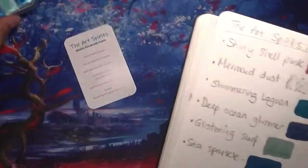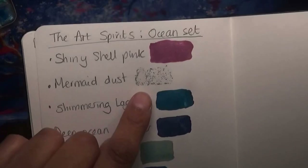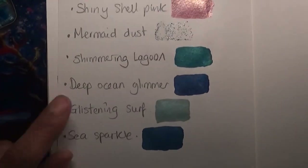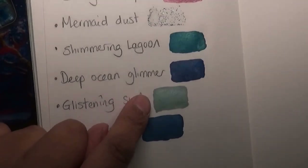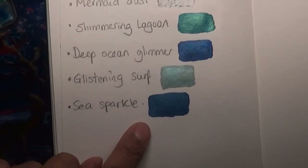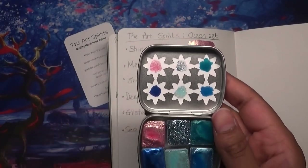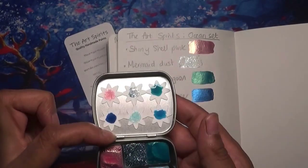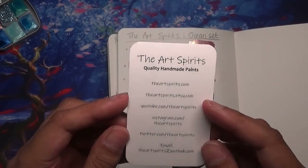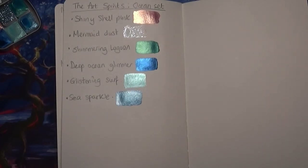Okay, just going to show you the dried swatches. We have the Shiny Shell Pink, the beautiful Mermaid Dust — you can see the glitter pieces in there — then the Shimmering Lagoon, the Deep Ocean Glimmer, and Glistening Surf, which has got little silver glitter pieces in there. And then the Sea Sparkle, which has absolutely beautiful blue with some shimmering pieces. I also did the swatches in my book so you can see them there too — absolutely beautiful colours. If you want to purchase them, you can from Etsy at theartspirits.etsy.com. Thank you again for watching and I'll see you next time. Bye.